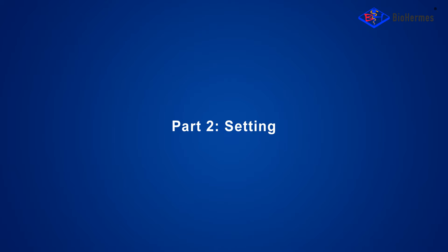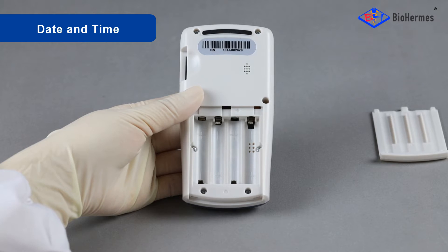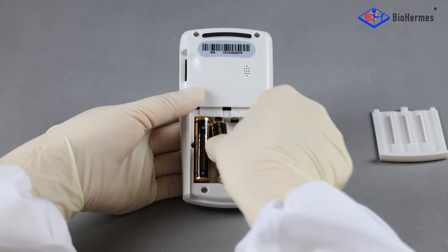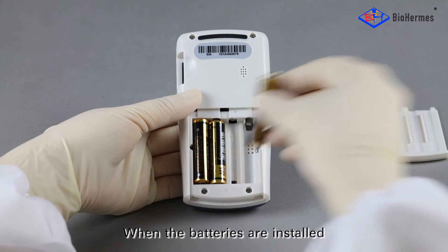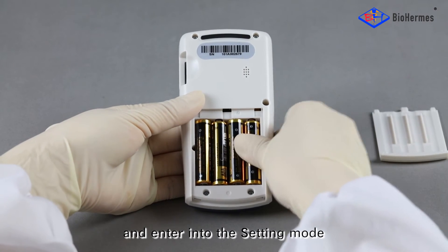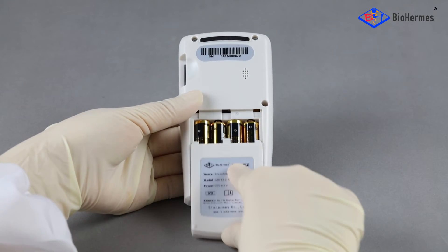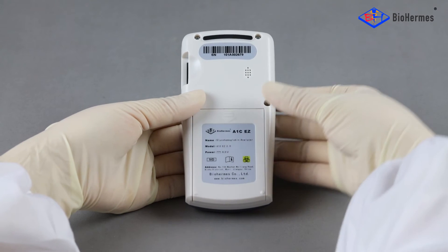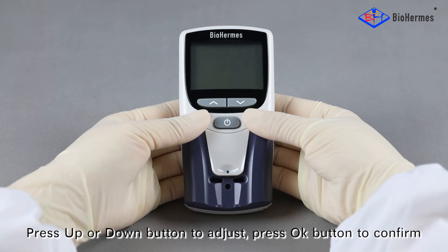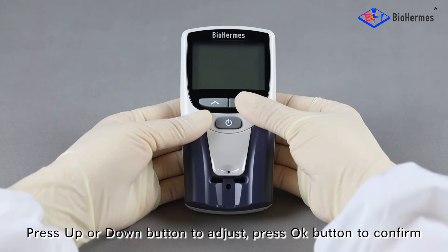Part 2: Setting – Date and Time. When the batteries are installed, the analyzer will automatically switch on and enter into the setting mode. Press the up or down button to adjust, and press the OK button to confirm.